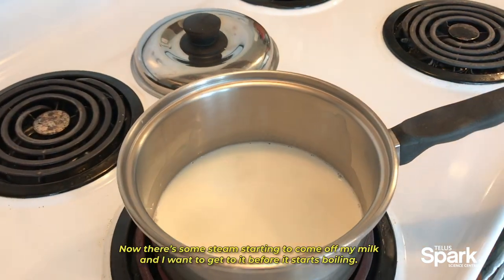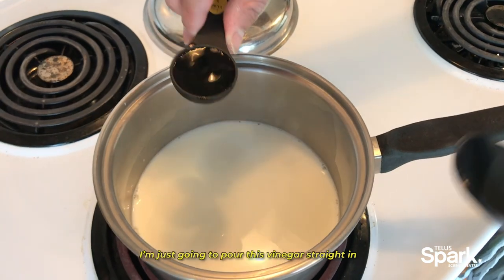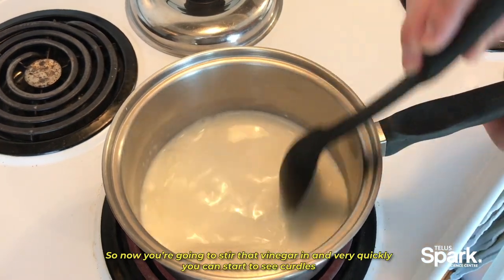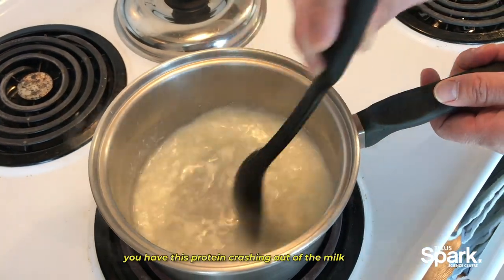You want to see a little bit of steam before adding your vinegar. Now there's some steam starting to come off my milk, and I'm going to get to it before we start boiling. I'm just going to pour this vinegar straight in — you should see this reaction happen almost instantly. Stir that vinegar in and very quickly you can start to see curdles, with this protein crashing out of the milk.